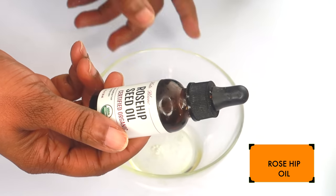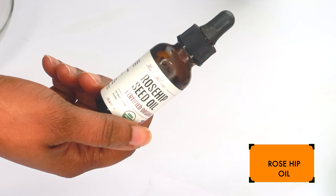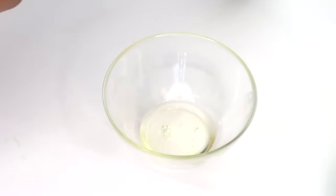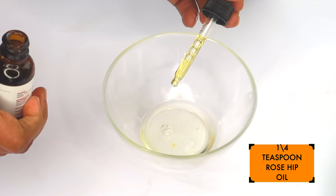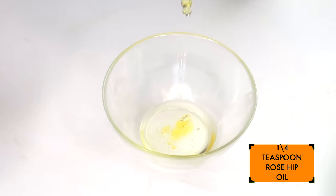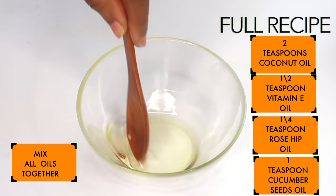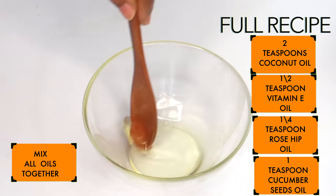My final oil is rosehip oil. I'm using rosehip oil because it contains vitamin A, vitamin C, and vitamin E. It will help to hydrate, reduce wrinkles, and brighten and lighten the skin — an amazing oil to use under your eyes. I'm using half a teaspoon of the rosehip oil. Now I'm mixing all the oils together. So for this oil blend for dark under-eye circles and wrinkles, we're using coconut oil, vitamin E oil, rosehip oil, and cucumber seed oil.